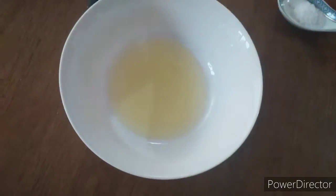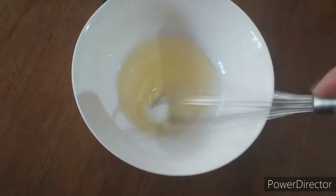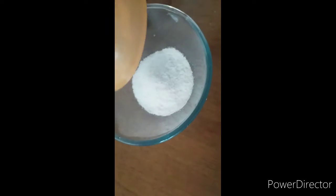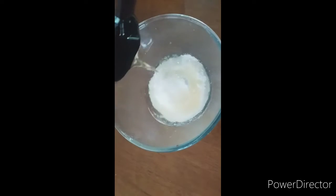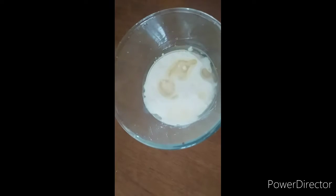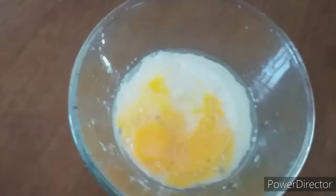Now we'll take the egg whites and salt and mix together nicely until it becomes fluffy. In another bowl we'll take half a cup of sugar, one fourth cup of oil, two thirds cup of milk, and the egg yolks.